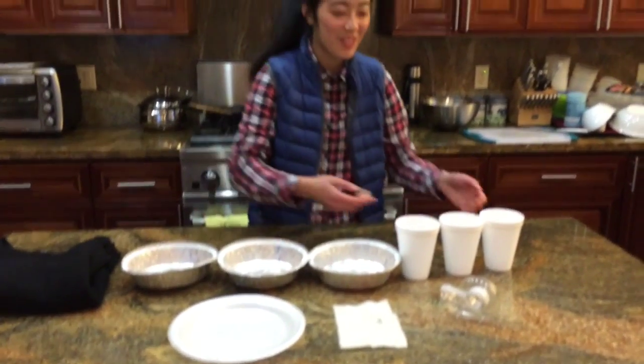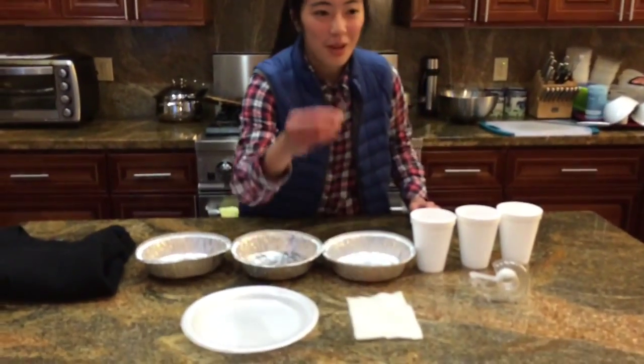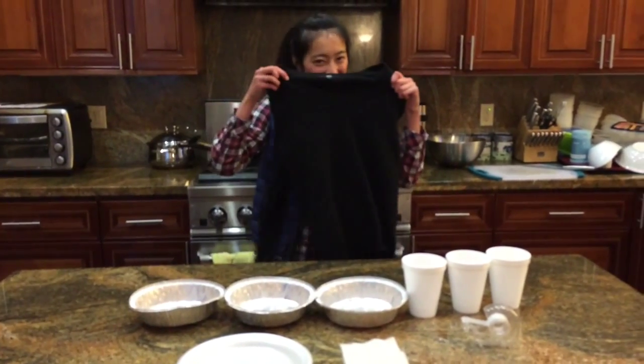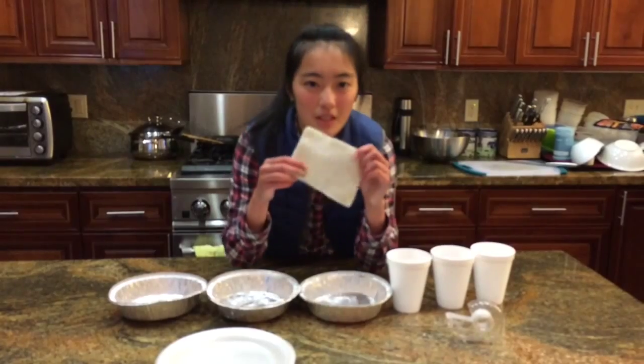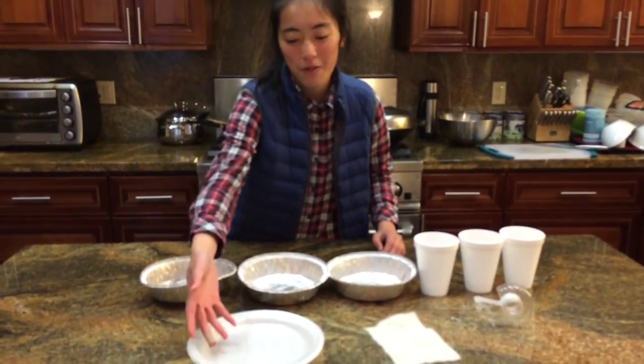Three pie tins, three styrofoam cups, tape, a 110V neon bulb, your mom's sweater — just kidding, we don't need that, your mom might get mad. Instead, we use this piece of wool. And finally, a styrofoam plate.